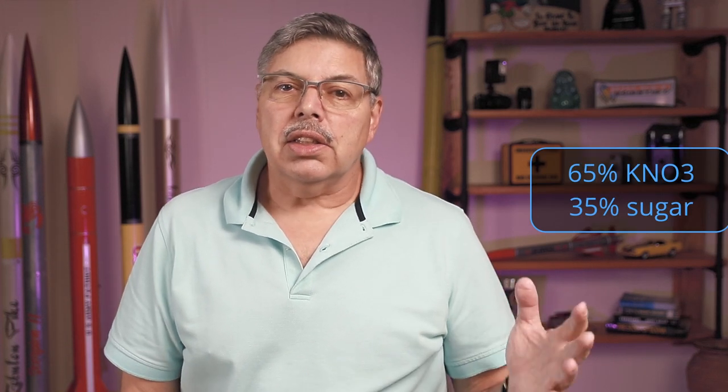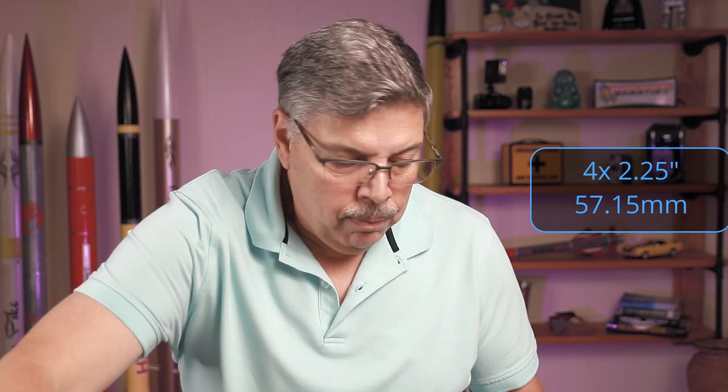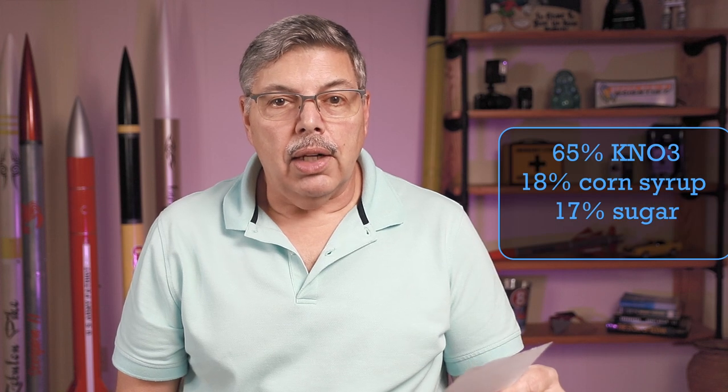I have weighed out everything. Make sure you use a decent scale that will weigh within a tenth of a gram. The fuel uses a standard 65/35 percent ratio — 65% oxidizer and 35% fuel, which in this case is sugar or a type of sugar like corn syrup. I am making 250 grams, which is enough for an H motor and will fill four Bates grains. That means 162.5 grams of potassium nitrate (KNO3), 45 grams of corn syrup in a small Dixie cup (add a few extra grams since it's sticky), and 42.5 grams of regular granulated sugar — not powdered, which isn't really necessary and is actually harder to mix.